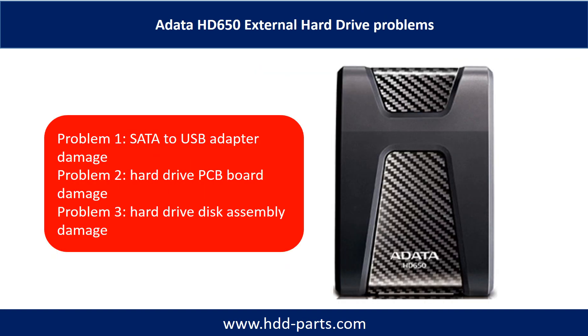The ADATA HD650 external hard drive problems can be categorized into three. Problem 1: SATA to USB adapter damage. Problem 2: hard drive PCB board damage. Problem 3: hard drive disk assembly damage.